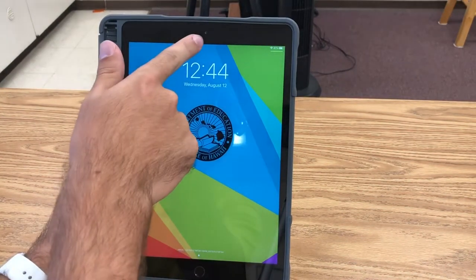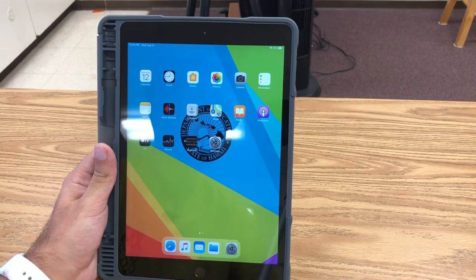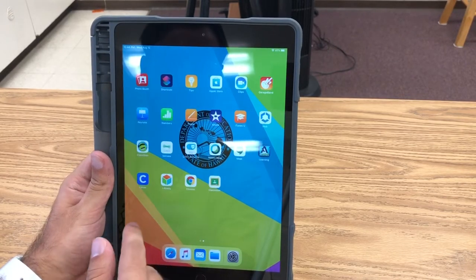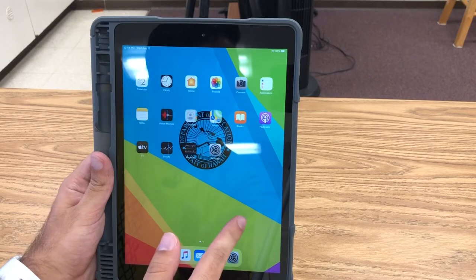Looking at your iPad, at the top is the camera and the bottom is the home button. Press the home button to open your iPad. The school has already put the apps that you'll need this year on your iPad. Your iPad is controlled by touch, so use your fingers to swipe and point where you want to go.